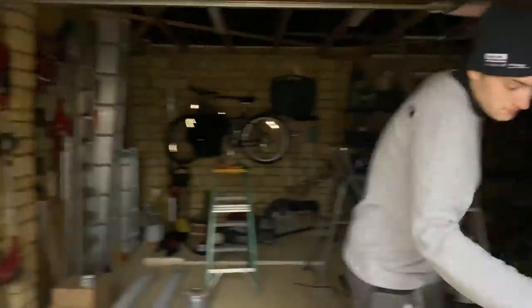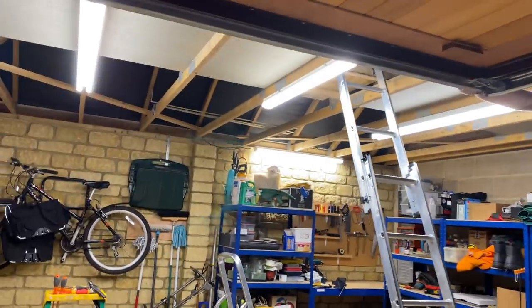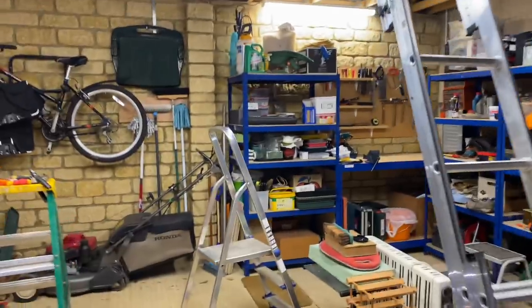Right, just about ready to switch on the lights - James do you want to do the honours? Wow - lovely! Three lights: one existing, two existing, one over the bench. And in the loft we've got one batten holder and one LED up there. That's the lighting done.